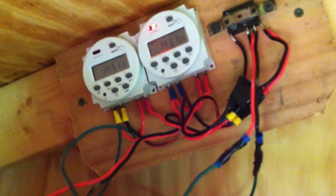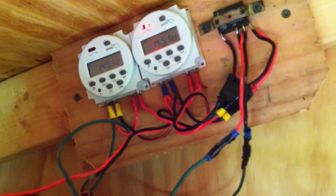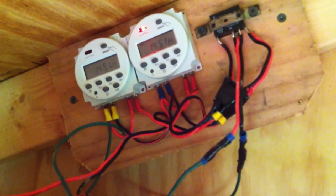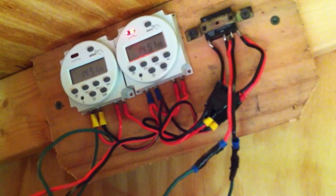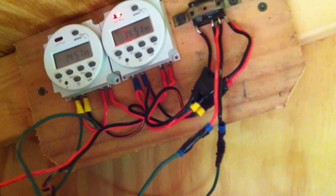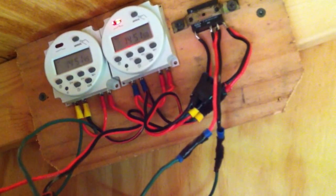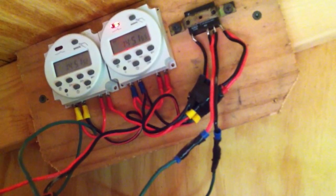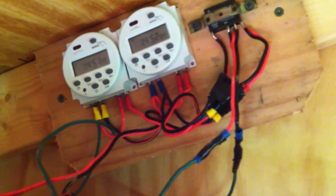The way it works: the timer on the left fires twice — once in the morning and once at night. The only difference between those runs is reversing the polarity to the linear actuator. The timer on the right turns on for one of those runs. Like right now in the morning open run, the timer on the right is reversing the polarity. That's going to shut off in a second, then the timer on the left kicks back on. I've got it set for 2:52 for the shut cycle — so the timer on the right shuts off, polarity is no longer reversed, and the timer on the left turns back on.